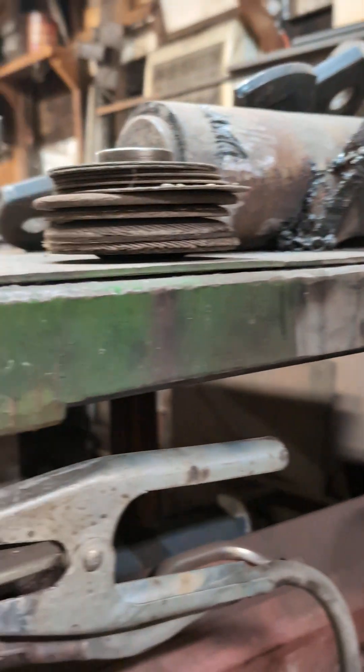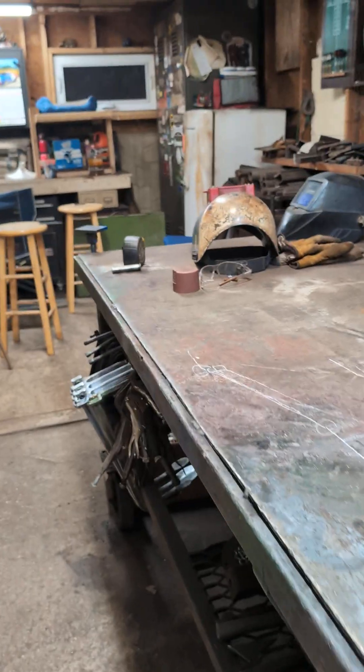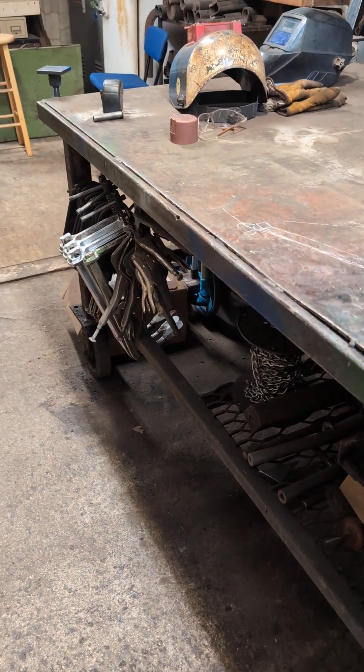Basically you can get this leveled — I take a piece of four by four aluminum tubing, lay it across these pads, get it level, and then level to the other side.